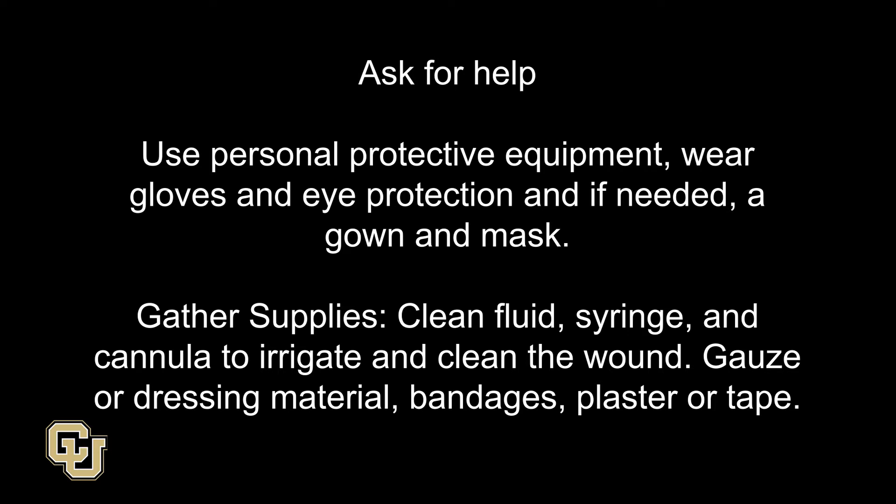Gather supplies: clean fluid, syringe, and cannula to irrigate and clean the wound; gauze or dressing material; gauze or seal bandages; and plaster or tape.